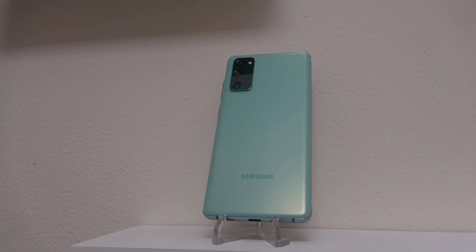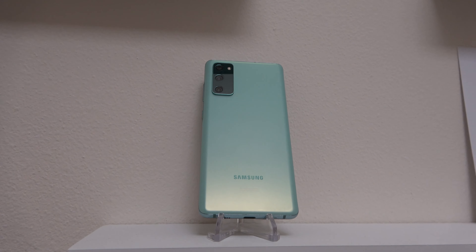The Galaxy S20 FE was released at the end of last year and had many of the specs of the S20 series at $699, but you can find it for a lot better prices now, and even find it for less than $500. But is it still worth it with the S21 in the picture? Let's talk about it.